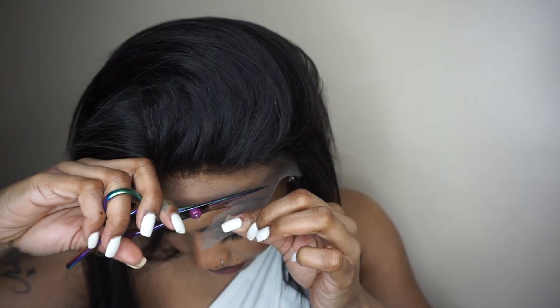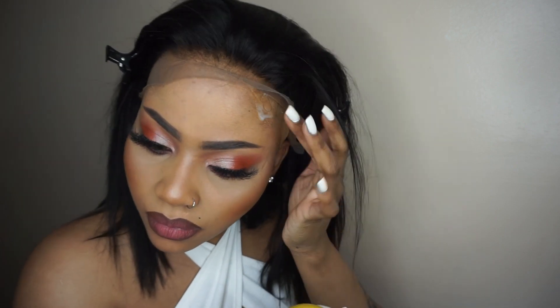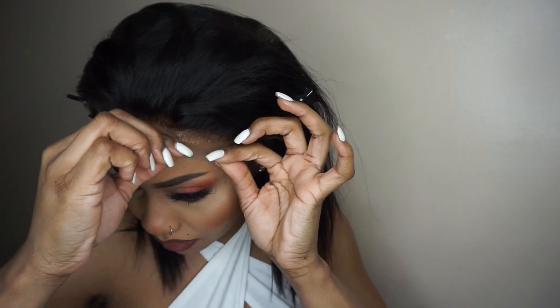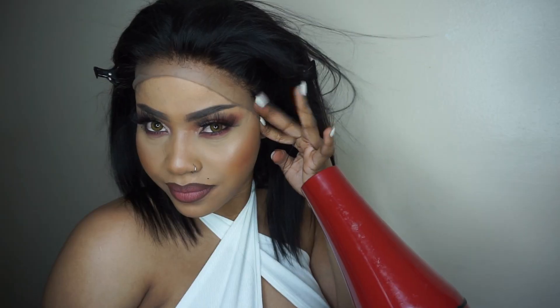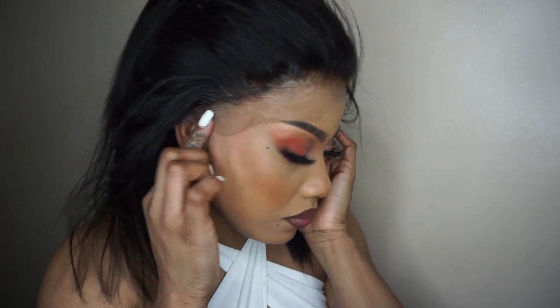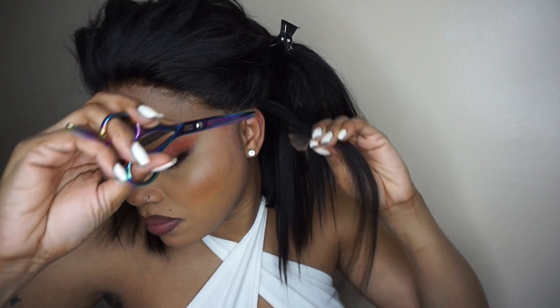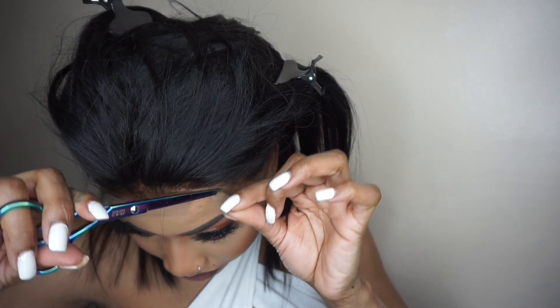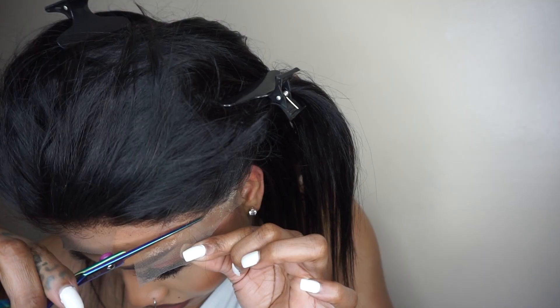Try to fit your wig on your head before installing it. Lay the frontal down using the freeze spray and the blow dryer. Now I'm seeing that I'm having a problem with the frontal, so I'm going to have to cover my hairline. What I did was cut the lace to match my hairline shape, then get rid of the extra lace that is not needed — cut it in a zigzag motion.